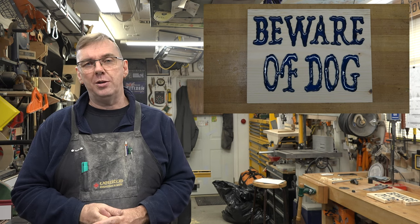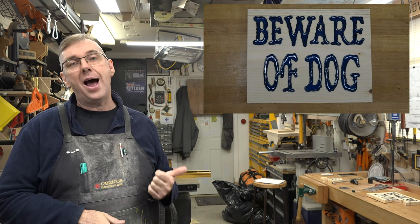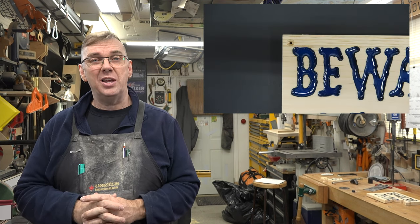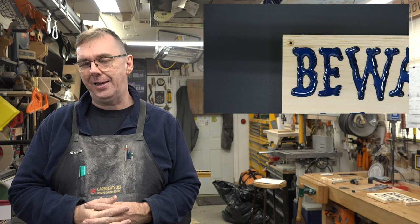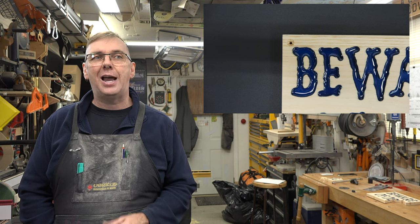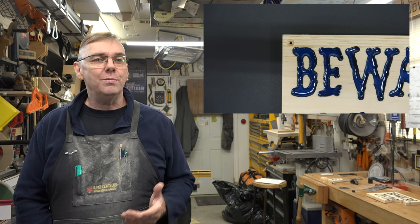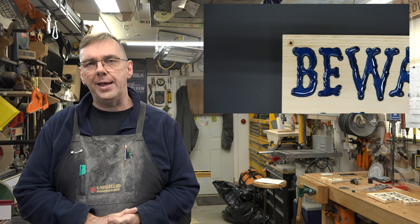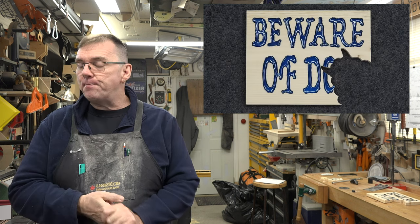As far as mounting goes, I wouldn't suggest using a hanger. I prefer to put a countersunk hole and actually screw this thing right to the wall. These signs are too unique and too tempting — people see them and the next thing you know the sign's gone. So make sure it's secure to the wall; countersunk screws are probably the best way to go.